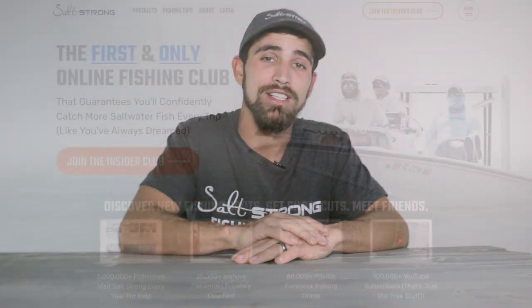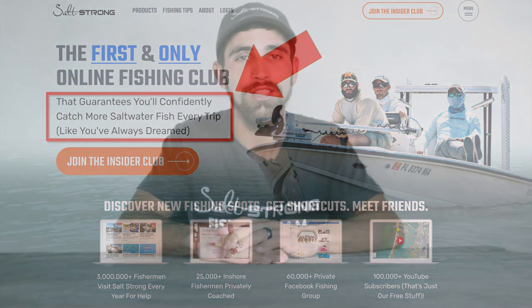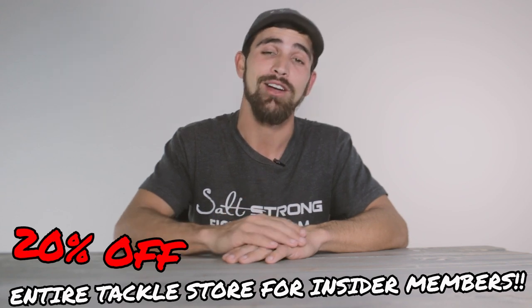But that's going to wrap it up for this one guys — I really hope this video helped you out. If you want to see more content like this, definitely check out the Salt Strong Insider Club where we guarantee that you will catch more fish in less time and save money on everything you need by taking advantage of the 20% off discounts on our entire tackle store. And if you use a different method to catch your sheepshead, I highly encourage you to put that in the comments below — I would love to hear about it. Hopefully I see you guys in the Insider Club. You guys have a good one.